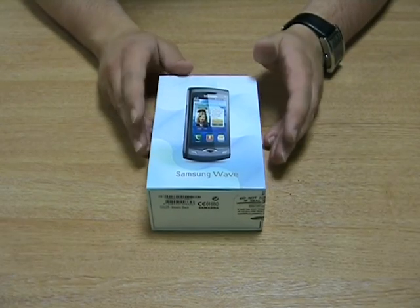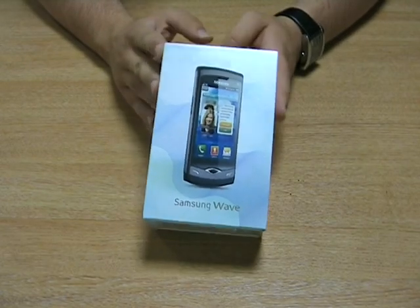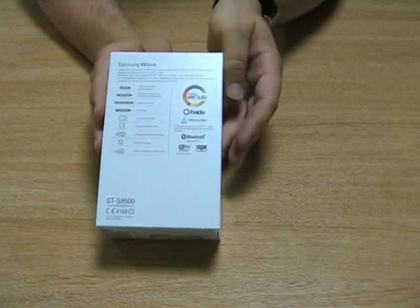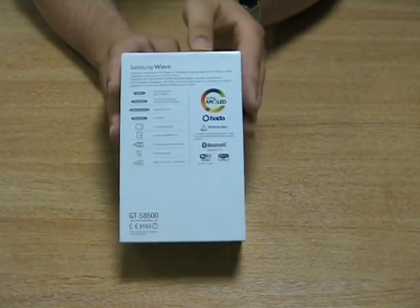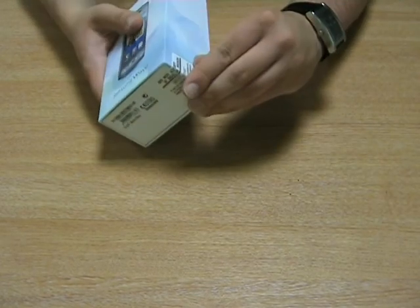Hi, I'm Kev from Bark, and today I'm unboxing the Samsung Wave. It's actually in quite a small box. Let's flip it over to the side — there's nothing on the side. All the details are on the back there. Let's get into this then.